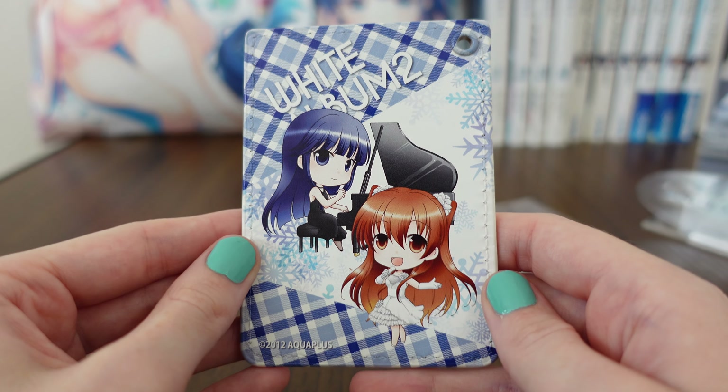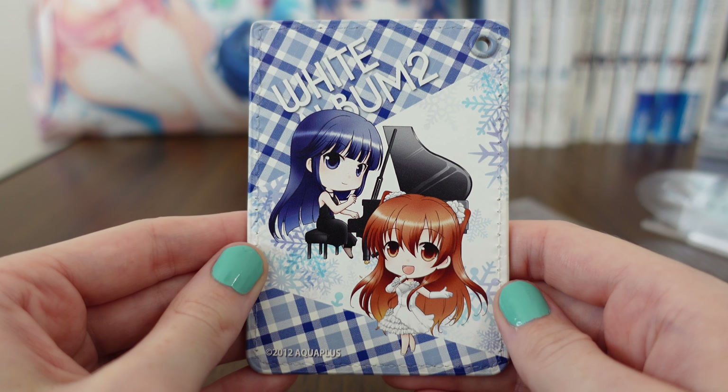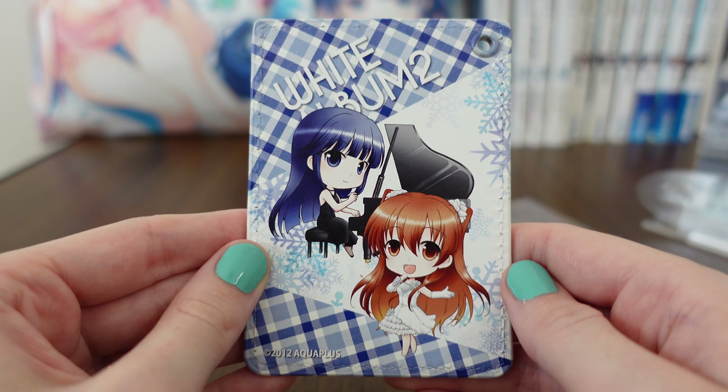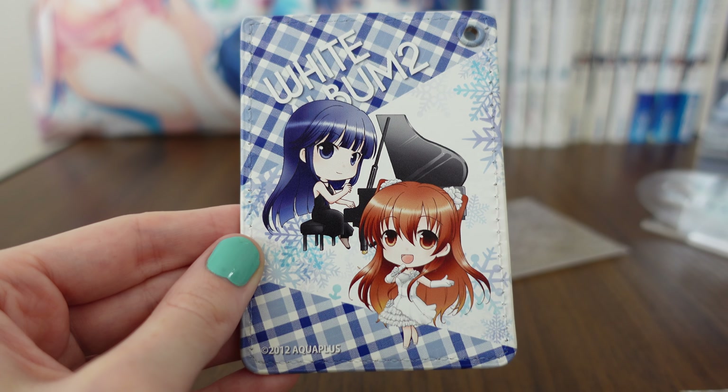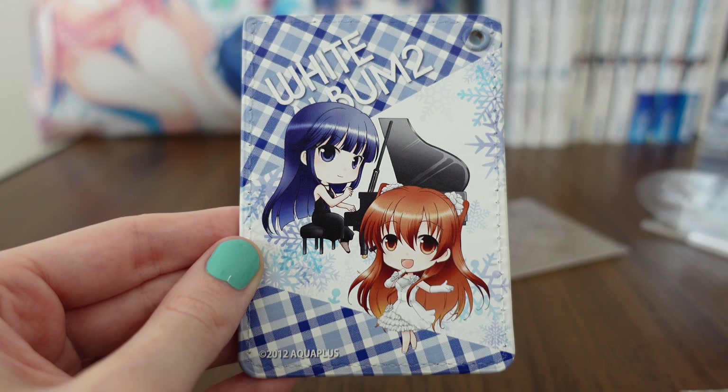So, thank you so much for joining me today on this merchandise review from White Album 2, and I'll be back with more merch reviews in the future. Until then, I hope you take care. See you!